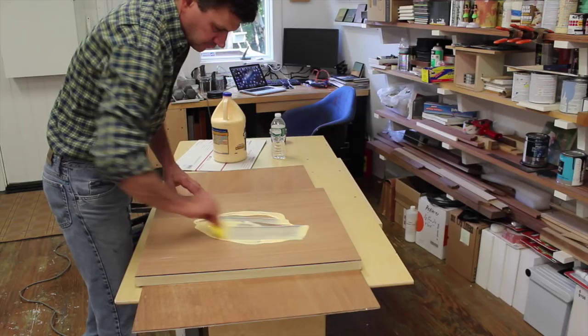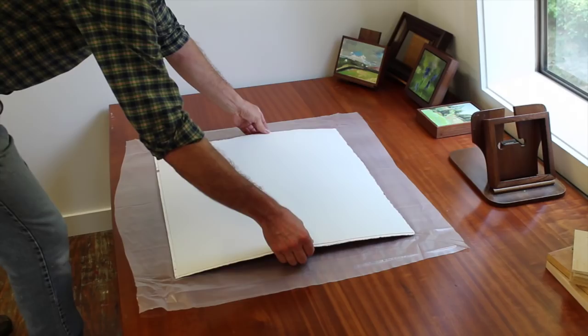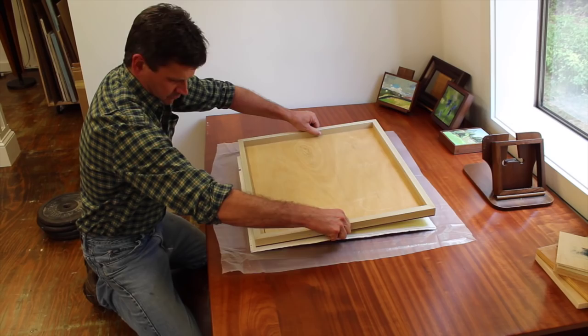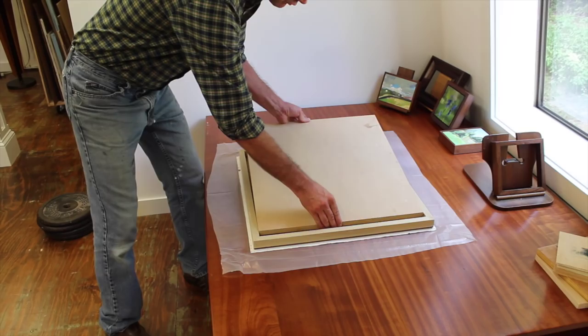This is Tight Bond wood glue and I'm spreading it evenly across the surface, adding a little more wood glue to the edge of the artwork. You can see that it's face down on a sheet of plastic. Next I'll place the panel on top of the artwork and then I'll use a piece of three quarter inch MDF to help distribute the weight.